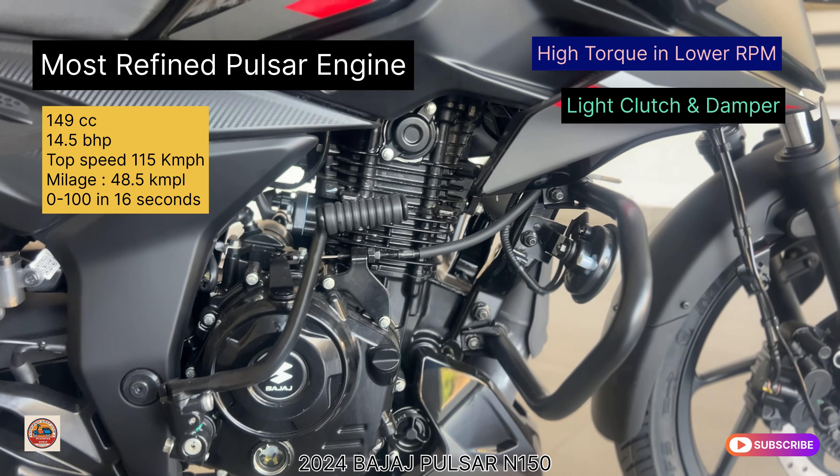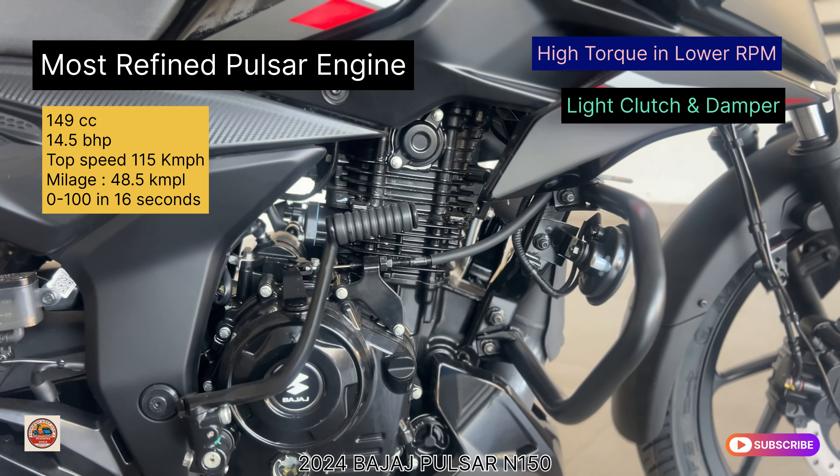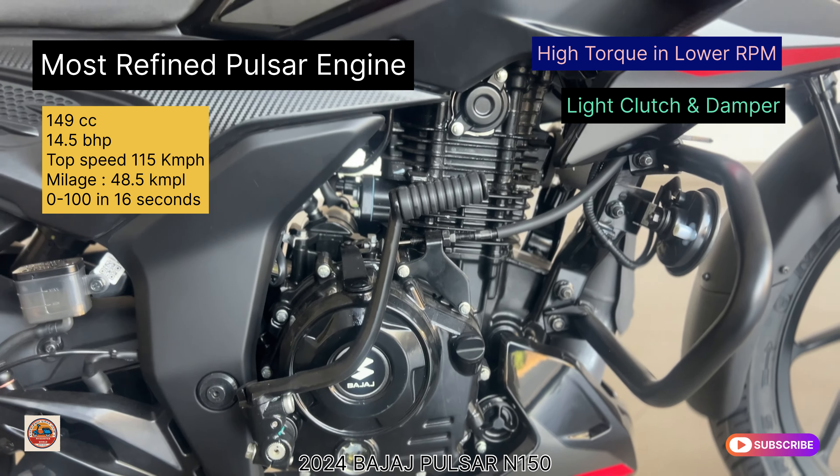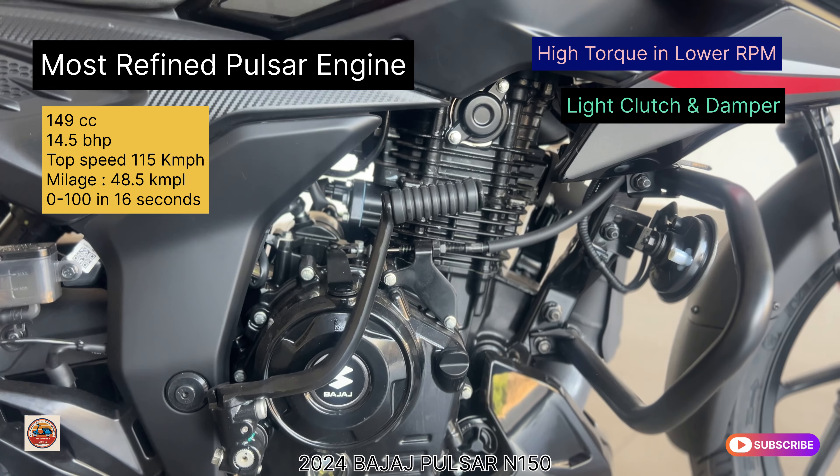A kicker is available for kickstart in addition to self-start. The sporty graphics complement the engine styling. The ground clearance is 165mm, and there is no underbody damage concern on normal roads.